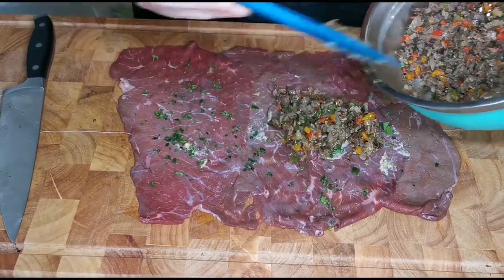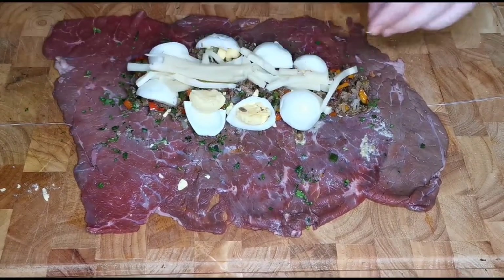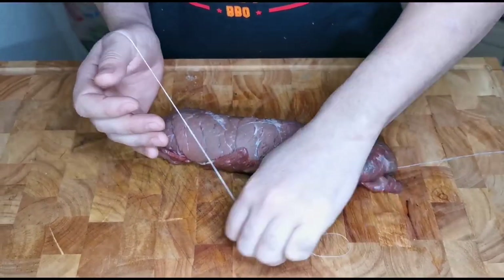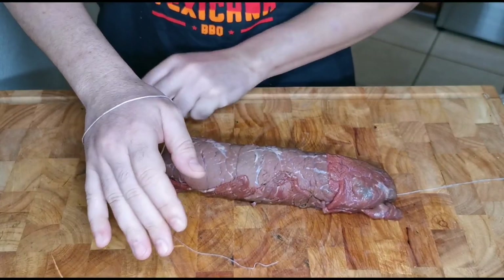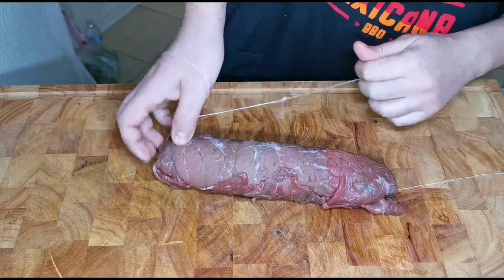When our sofrito is ready we start the stuffing — we add some cheese, some eggs. Then we roll it up and make our mini braciole.